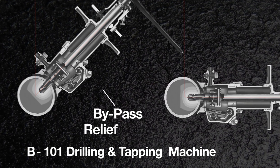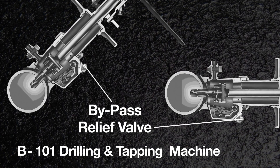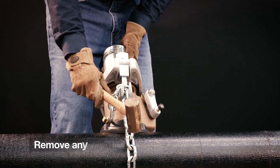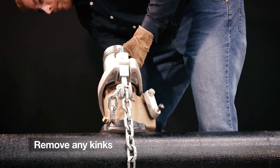The bypass relief valve should be pointed down so that the water flows downward when the bypass valve is moved to the relief position. Tap the chain to remove any kinks so each link makes contact with the pipe.